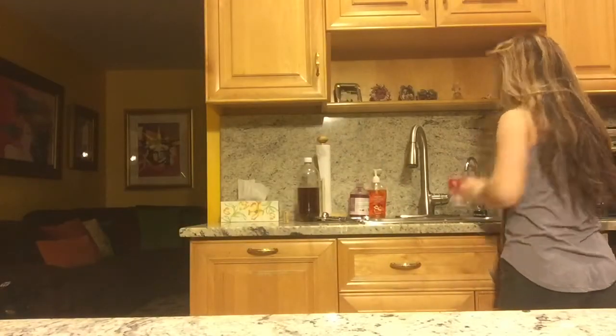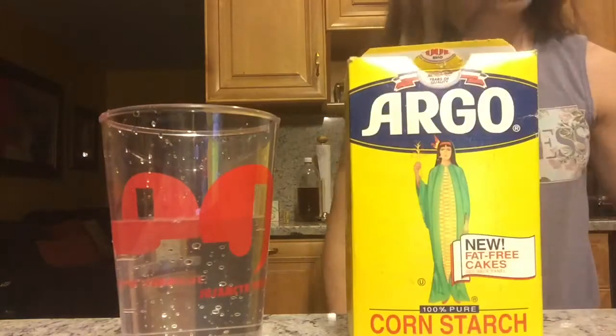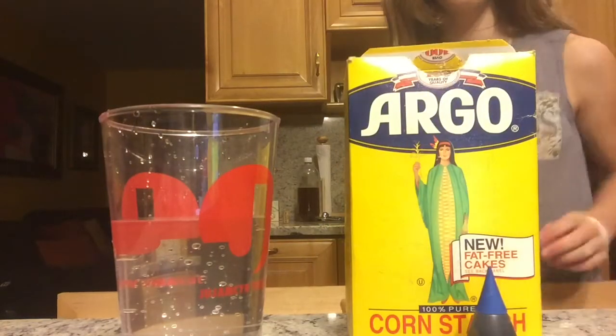Hi guys, it is Suquaddy McKee and today I'm going to be showing you how to create Oobleck. Now Oobleck is a solid and a liquid and there's all scientific things that I will not go into because it would just be an hour. So the ingredients for Oobleck is water, cornstarch, and food dye. But the food dye is optional.